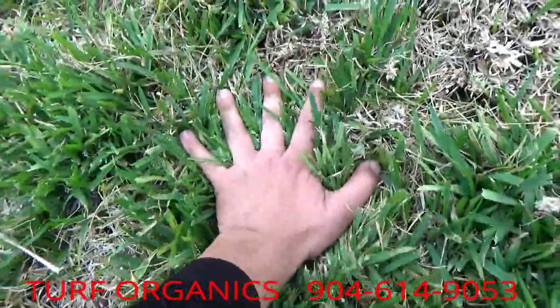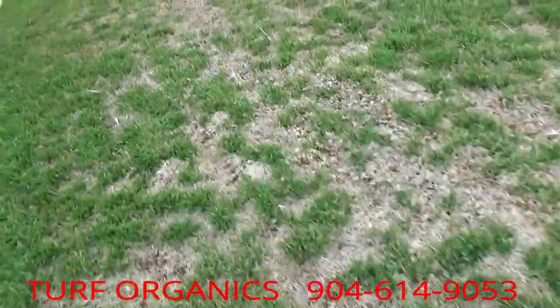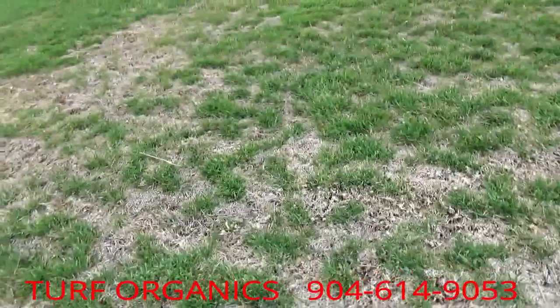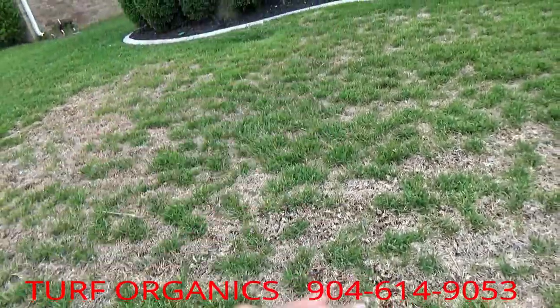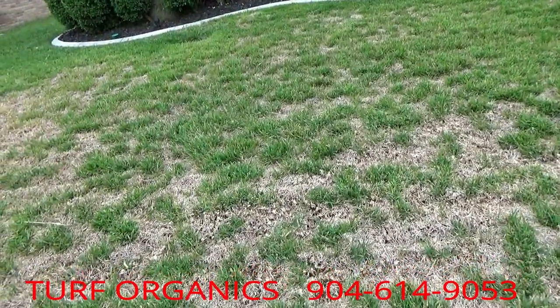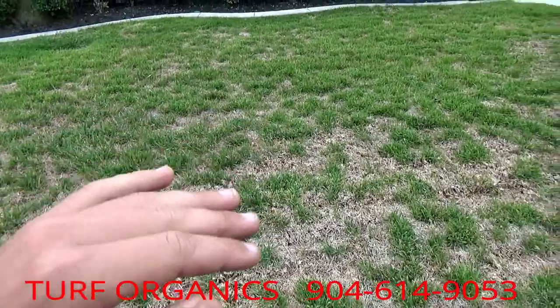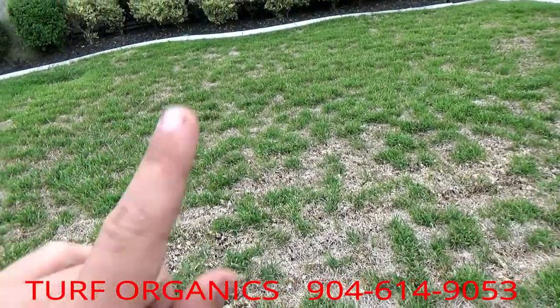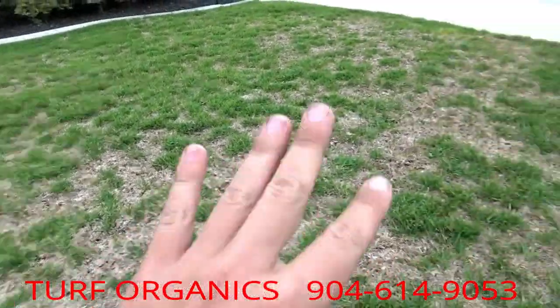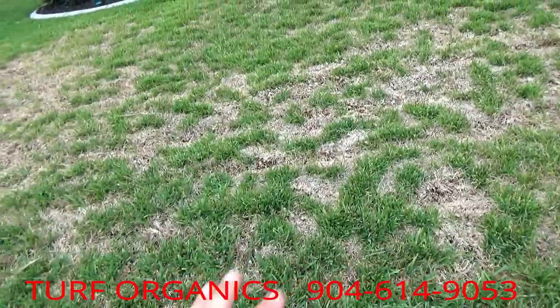There are two ways you can solve thatch: either bring the soil level back up by putting sand or soil in there and building it back up so there's no longer a thatch zone and the roots are covered, or — which is the most recommended, and what I would do at this point — re-sod it.